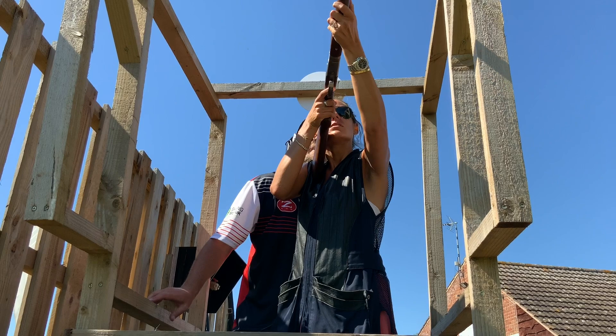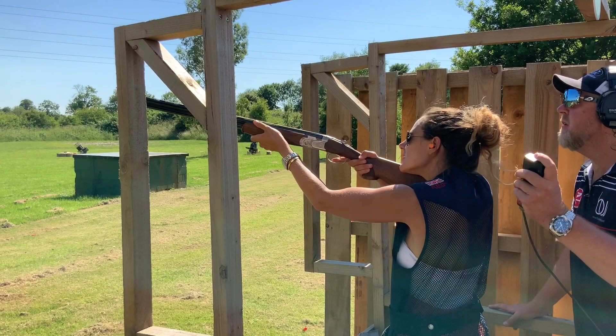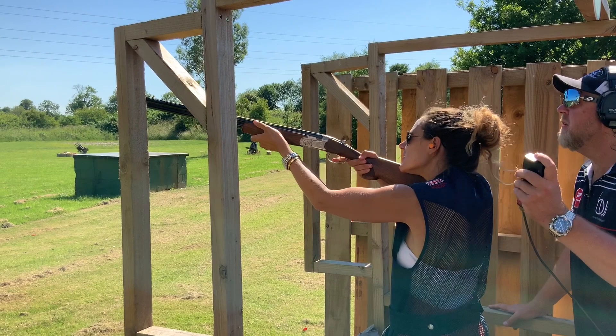Hold point set, eyes back. Pull. Excellent. Keep that weight forward. Pull. Weight distribution — into the gun, it's just under it. Beautiful. And again — there she comes. Lovely. Well done, Hetty.